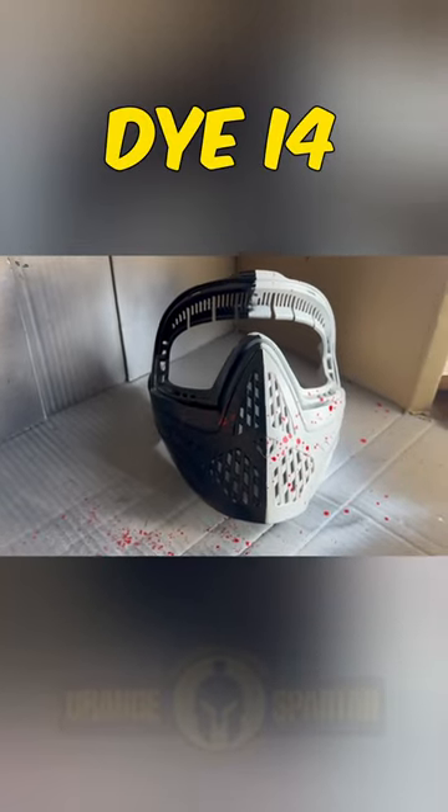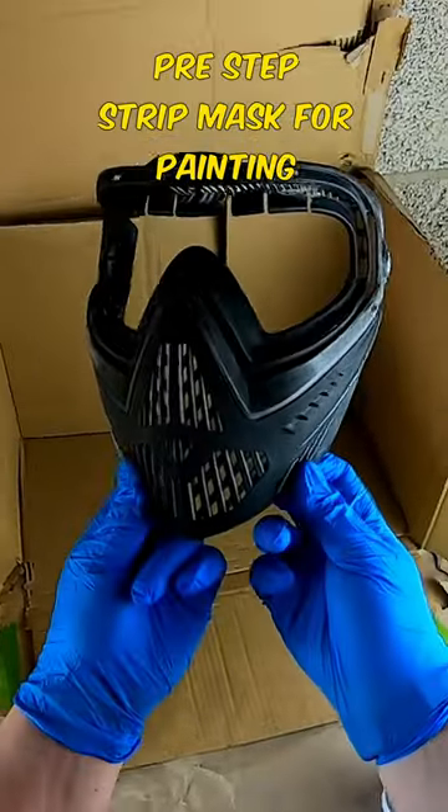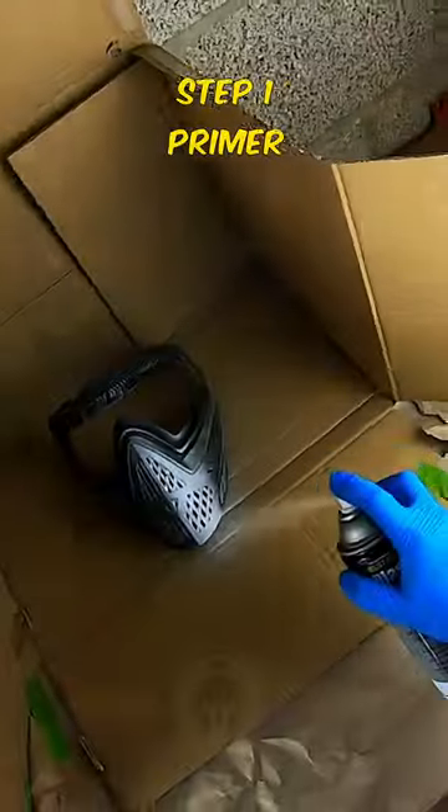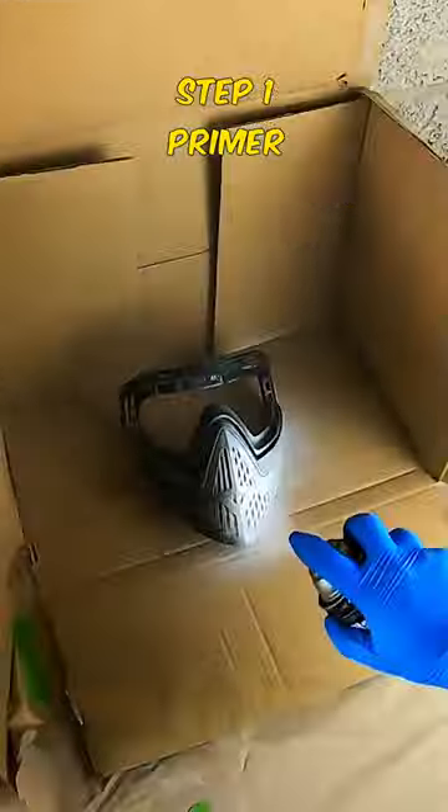To customize your Dye i4 or i5 mask, first strip the mask down so that it's ready to be painted. Before painting, always put about one to two coats of primer on.